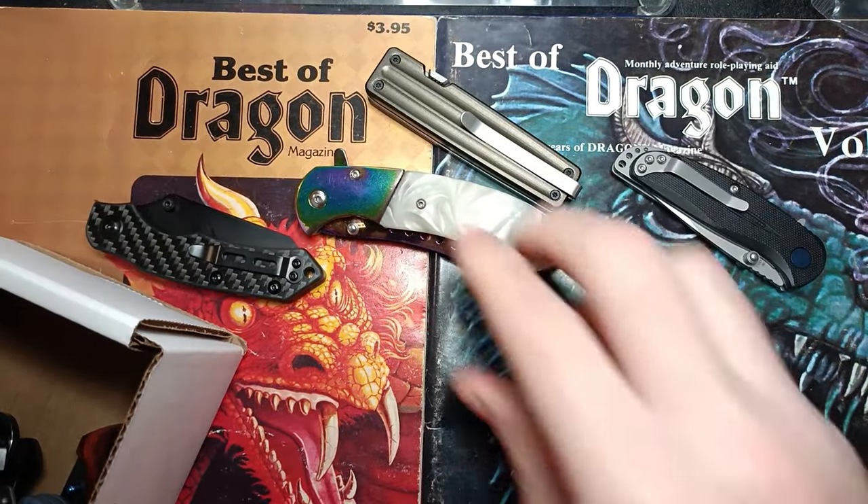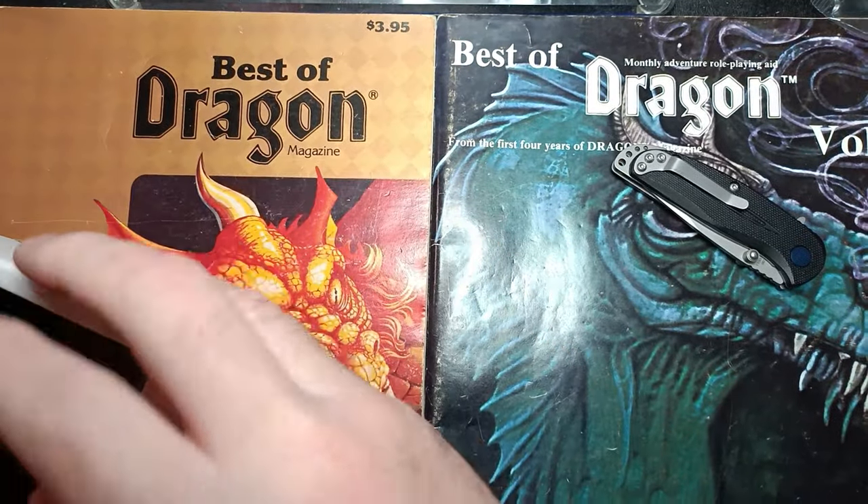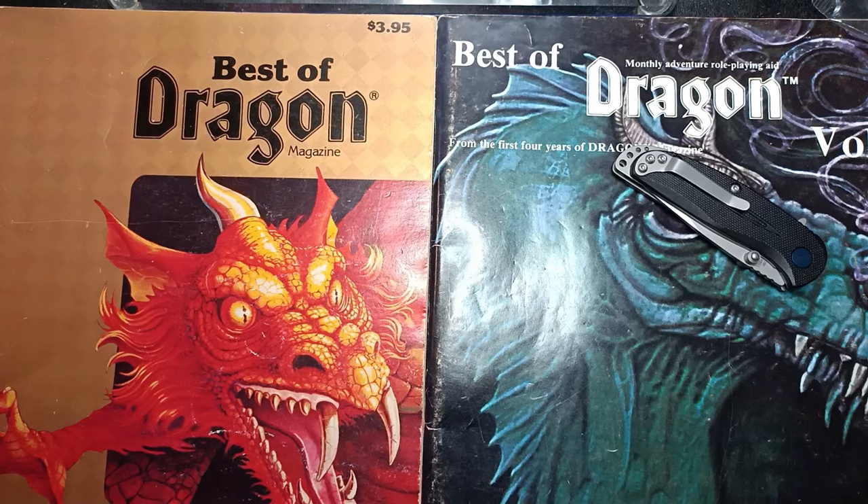I'll throw some of these in the mix for the live stream — the knives I don't really want to use. I think you guys do appreciate it when I do knives I don't really want to have to use; there's some entertainment value in there.